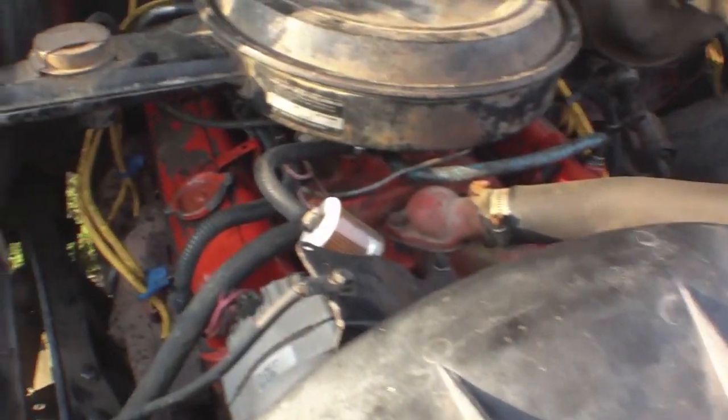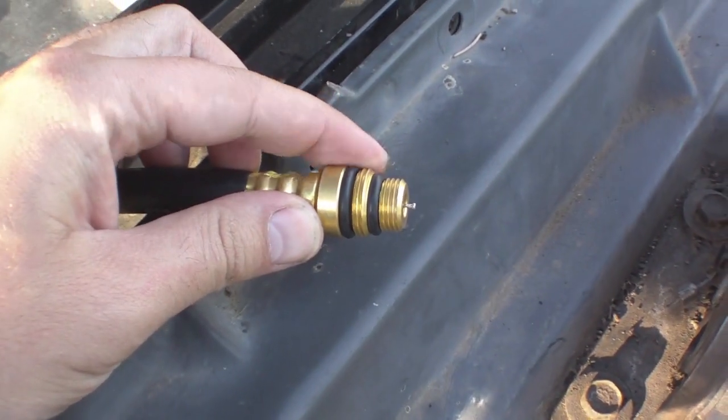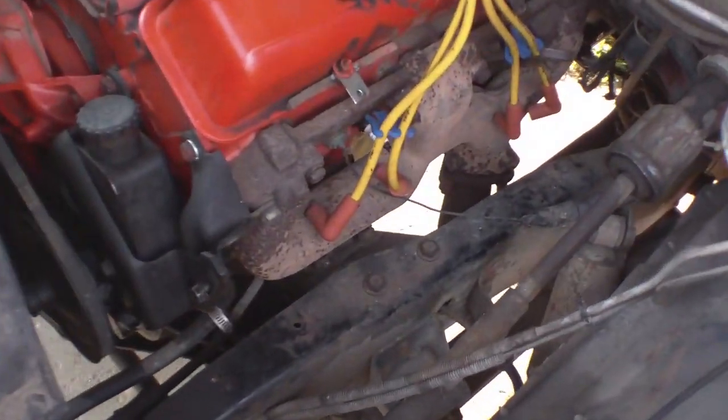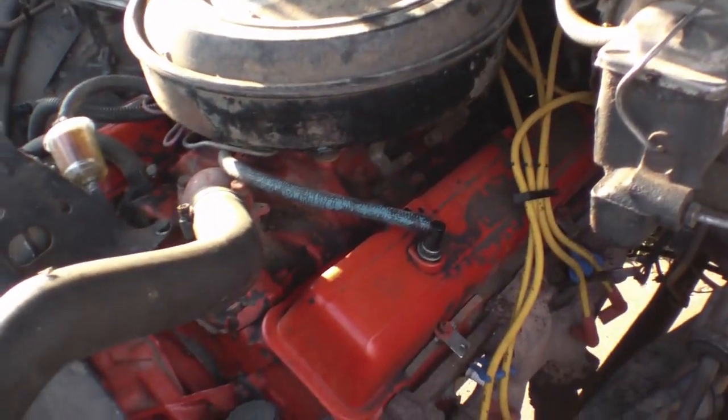The way to test this is to disconnect all your spark plug wires and be sure you number them so you don't get them out of order when you put it back together. Then connect your hose to whichever cylinder is having the misfire issue, connect your gauge to the other end, and crank it over a couple times. I've got all my wires disconnected and numbered, so I'm going to go into the cab and crank it over.